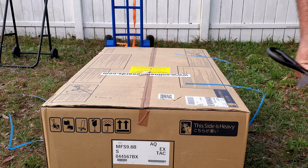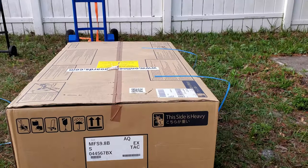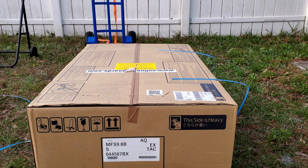I got my outboard stand right here and my water bucket over there. I'm gonna be using that to run it in water for the first time.